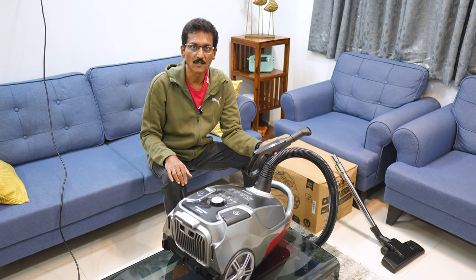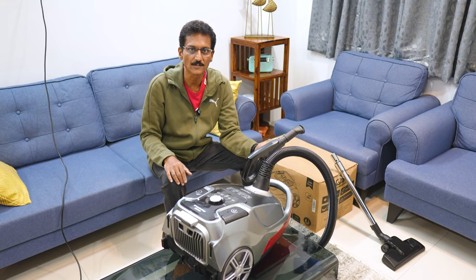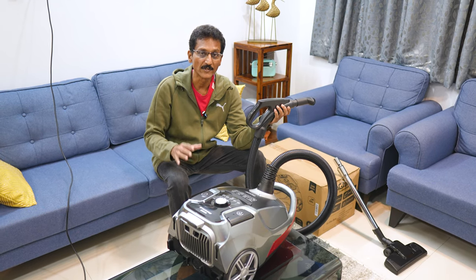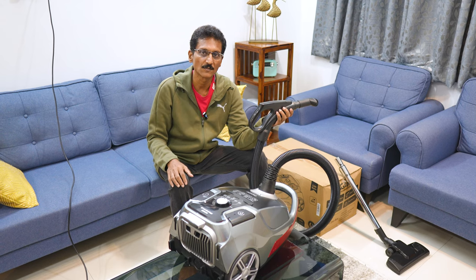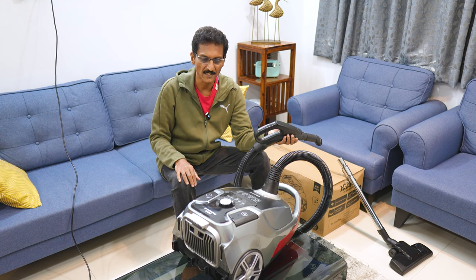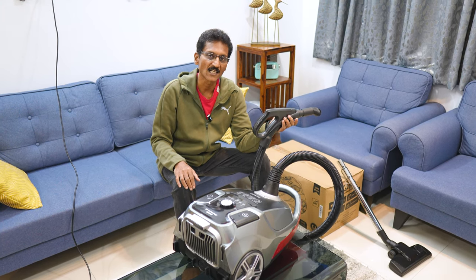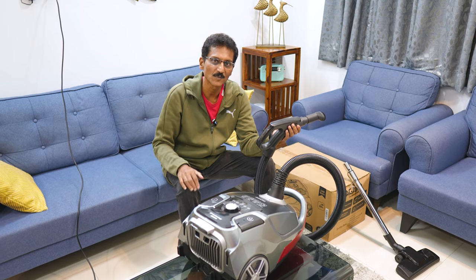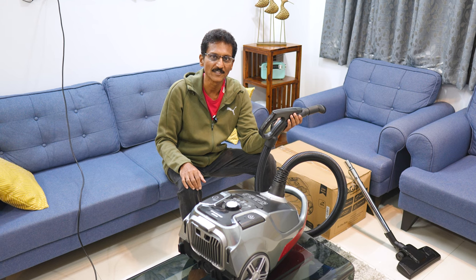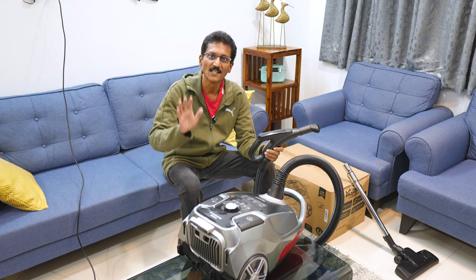You can find the purchase link in the description box on Amazon. If you are interested, check it out. This is a 2200W vacuum cleaner with HEPA filtration. If you liked this video, please subscribe and press the bell button for notifications. I will see you in the next video. Bye!